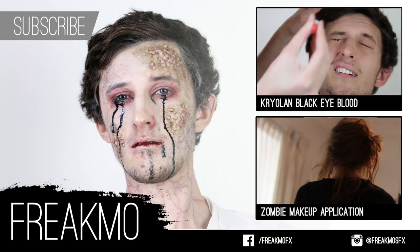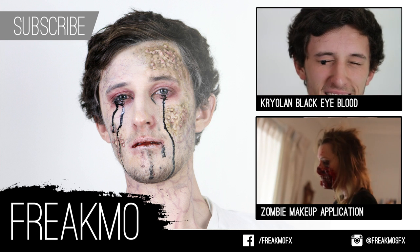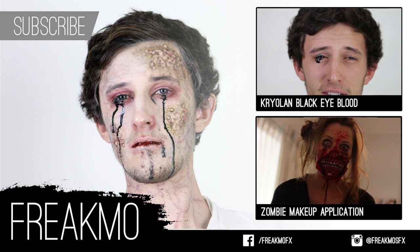Hope you guys enjoyed watching this. If you have any questions, feel free to comment below. If you're not already subscribed to my channel, please subscribe. And if you want to be friends on Facebook or Instagram, I'll link those pages in the description box.